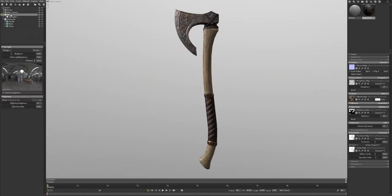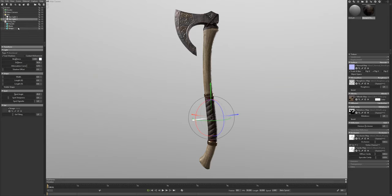I'm going to go back to my sky to place the second light. I'll place this one towards the right of the image because I want to get a nice highlight along the back edge of my axe. Then I'll go into the light and lower the brightness a little bit because I think it's a little too strong there.